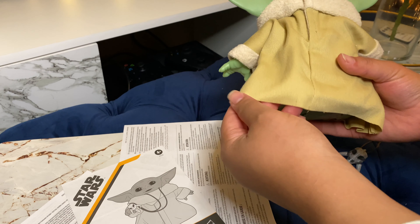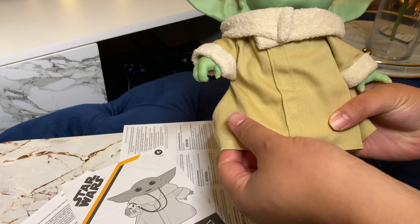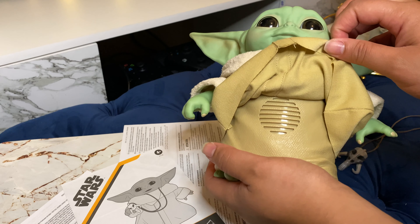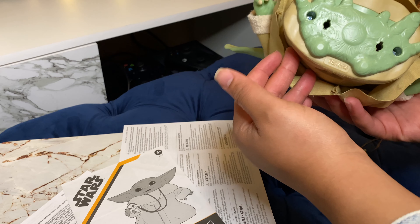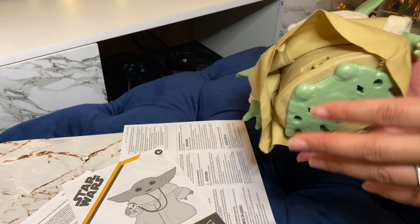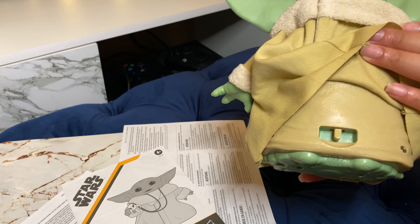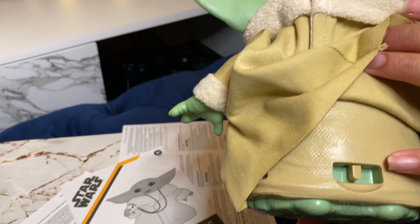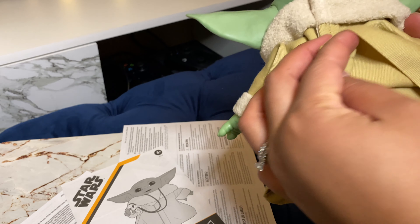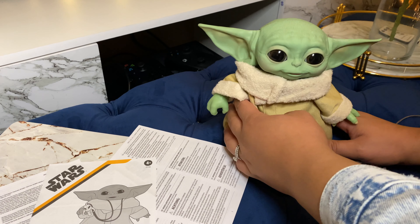One big complaint online was that it was not hemmed at the bottom — that was one big complaint for both of them. He has a robe up under his robe, and he has feet, which is worth mentioning because this allows him to stand up straight and properly. There is a little button that says 'Try Me' and on/off. I am going to turn it on and see what happens next.